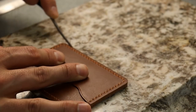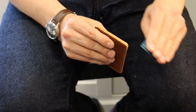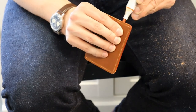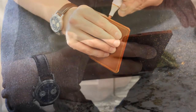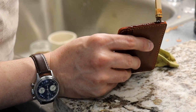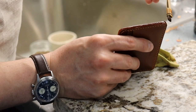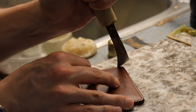The card holder is smoothed out and dyed again. A burnishing agent is added to give it more of a finished look. Next, a decorative edge is applied to the leather using a heated creaser.